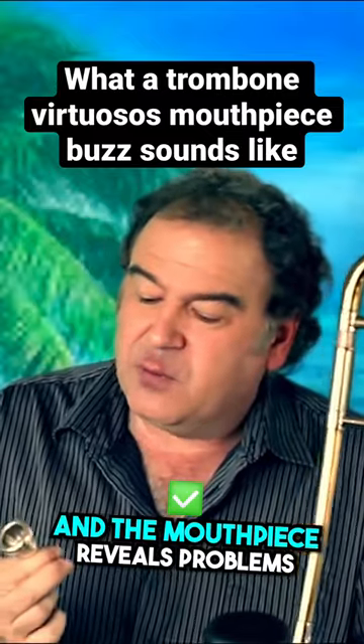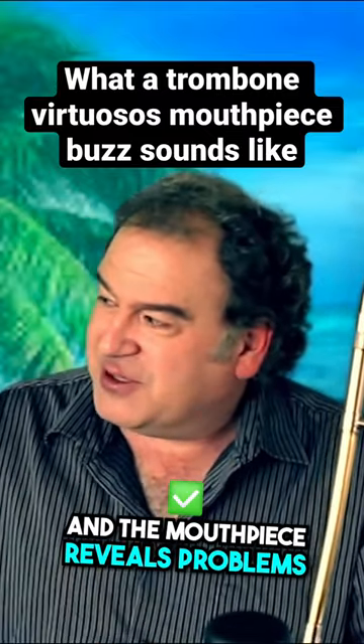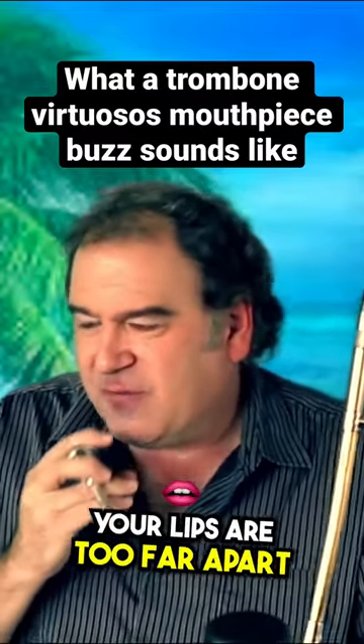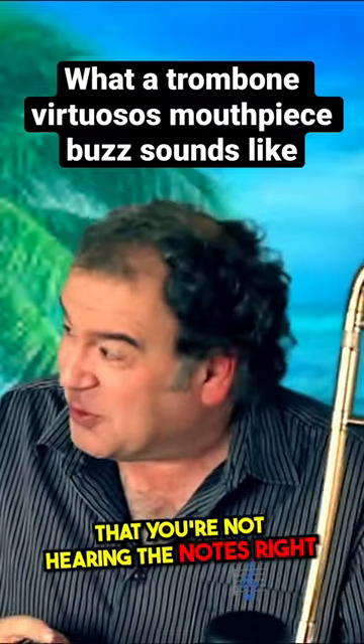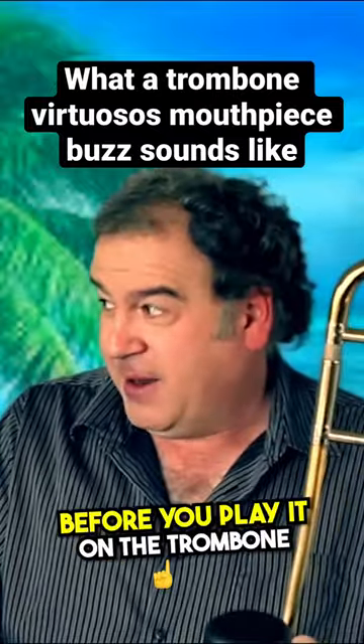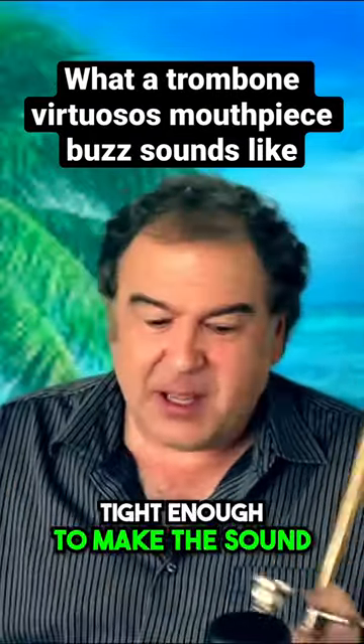The mouthpiece reveals problems. It's not like playing the horn, but it can reveal that you're jerking your air, that your lips are too far apart, that you're not hearing the notes right. So it's a really cool tool — helpful to be able to pre-hear a note before you play it on the trombone, so that your lips are tight enough to make the sound.